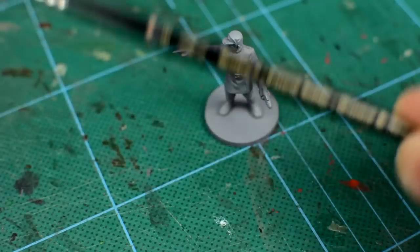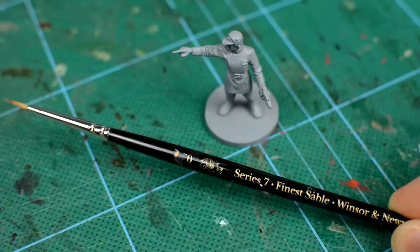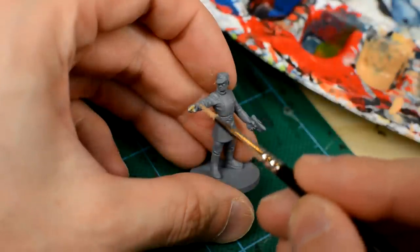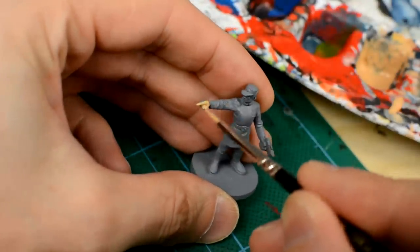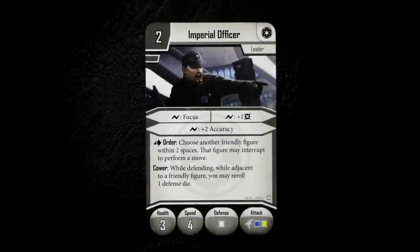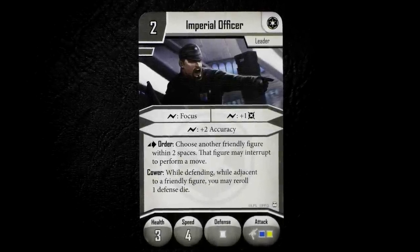This may need two to three layers to produce a strong base colour. If we're feeling really lazy, we could even replicate the card art and leave the hands black to give the impression that the officer is wearing black gloves.